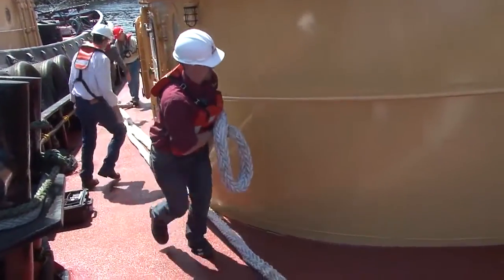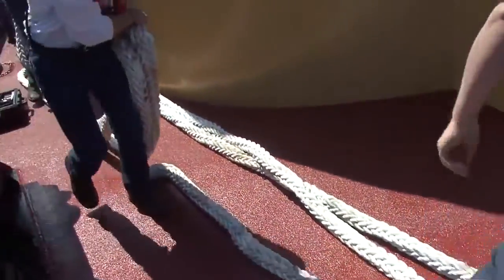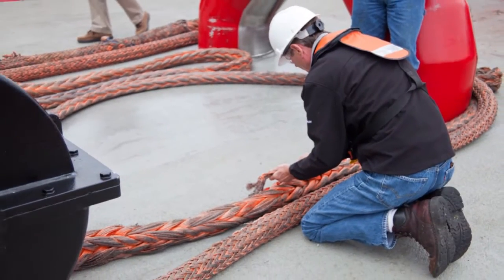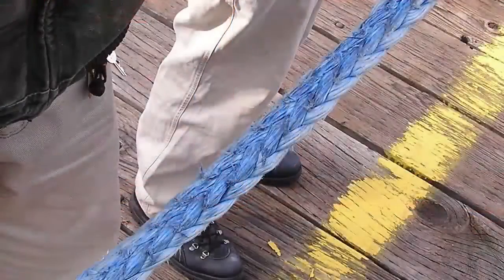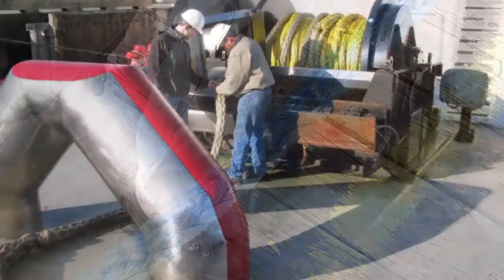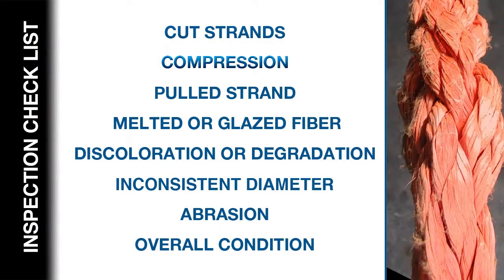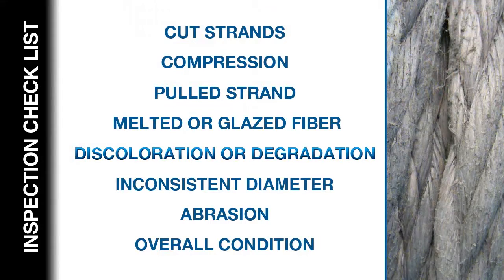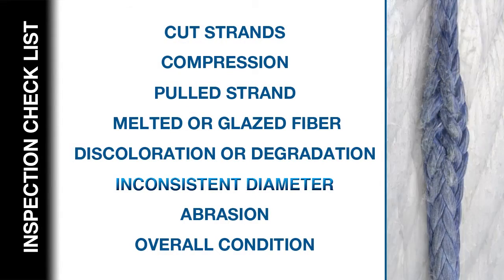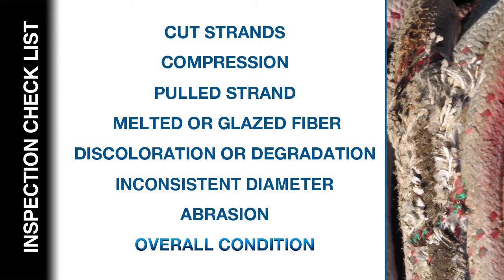The inspection process begins with preparing the rope. Take the rope out of service and remove any load or tension. The entire length should be flaked out on the floor or deck so the line can be fully examined. Inspect the entire length of the rope, or as much of the working section as possible, looking for cut strands, compression, pulled strands, melted or glazed fiber, discoloration or degradation, inconsistent diameter, abrasion, and the overall condition of the rope.